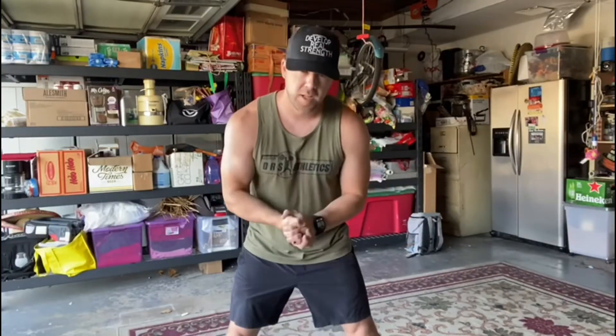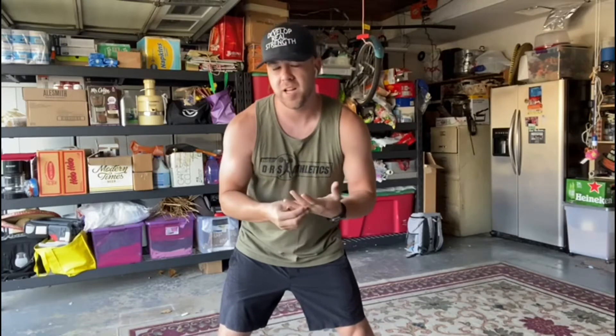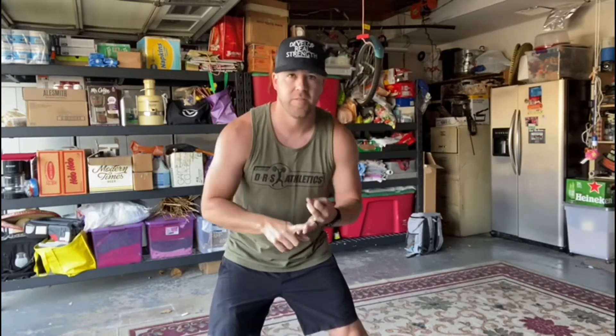What's up everybody and welcome back to Coach J's Garage for another home workout. For today's Tuesday workout we have something a little different — every two minutes for 10 rounds we're going to do one of the following.